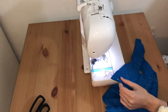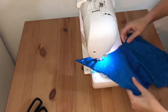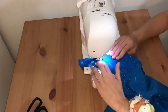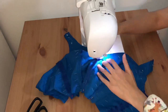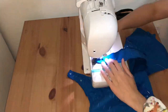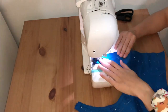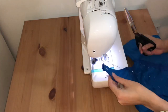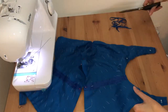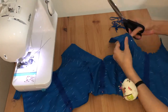Everything will be hidden with draping in the end, so I was fine with how the straps look. Now I'm sewing the top edge of the whole bodice — that includes the arm side and all across the neckline. I'm sewing the pieces together right sides together, and then I'll turn the whole thing right side out after trimming the seam allowance and clipping the corners.